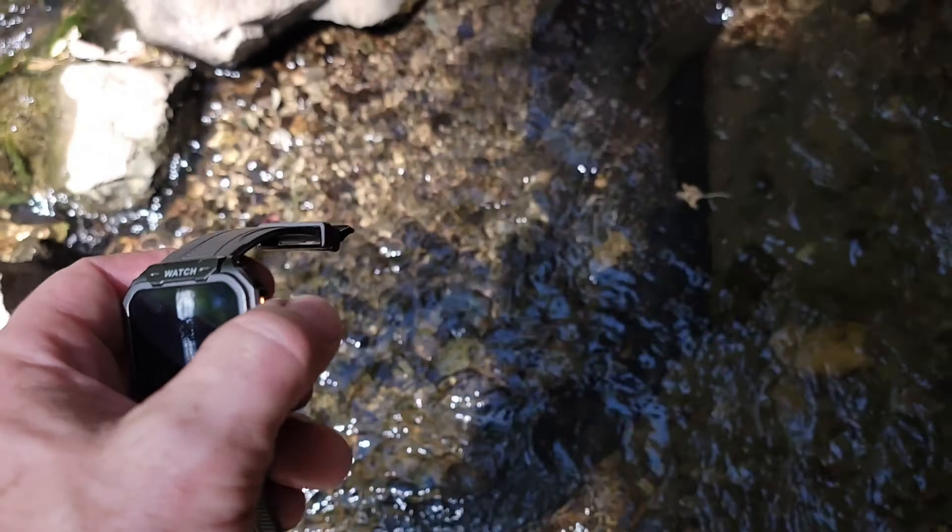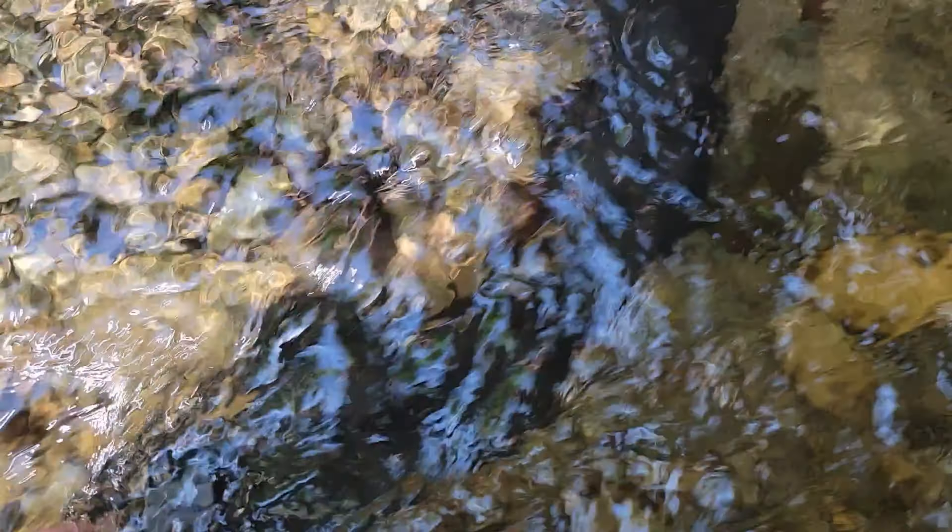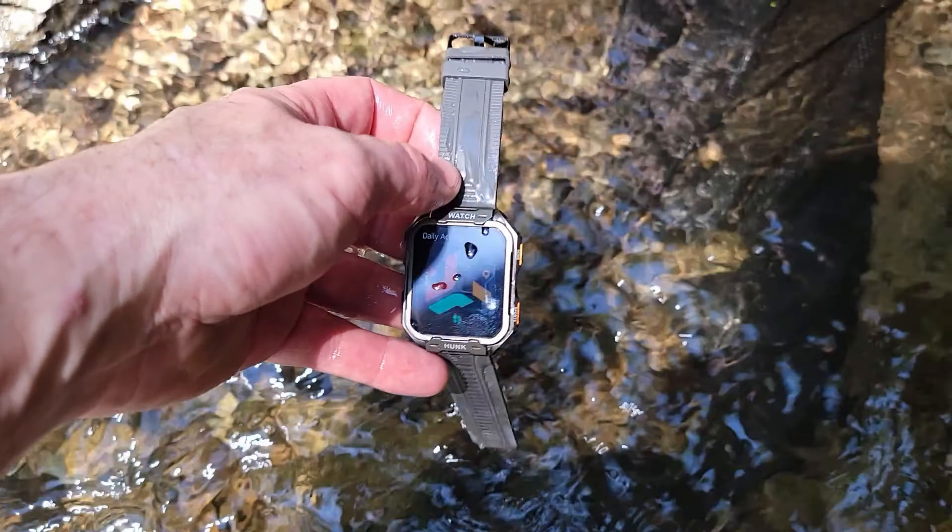Let me show you a quick clip of my waterproof test at one of my local parks. As you can see, it definitely survived several seconds fully submerged underwater and still functions without a problem. I don't know that I'd go swimming with it, but I would consider this highly water-resistant — it didn't even bat an eye when I dunked it. It appears to be sealed pretty well since there are no actual charging plug-ins on the body. I'd be fine showering or washing my hands with it.